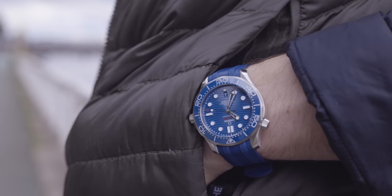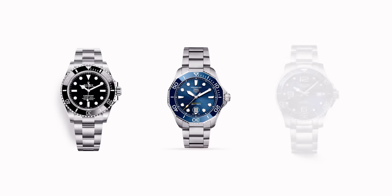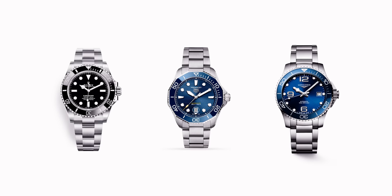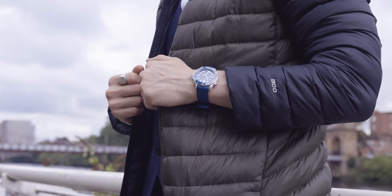That notch is a helium escape valve for when you're diving with this model, because this is a diving watch. There's a lot of controversy in the industry about the helium escape valve — some people love it, some really hate it. Personally, I love it. When you look at a Rolex Submariner, Tag Heuer Aquaracer, or Longines Hydro Conquest, they all have a similar aesthetic and from a distance can be confused with each other. But when you see that iconic helium escape valve, you know it's an Omega.